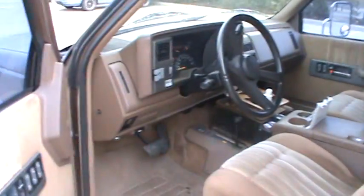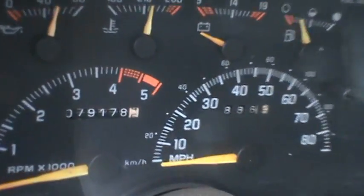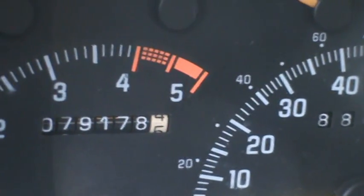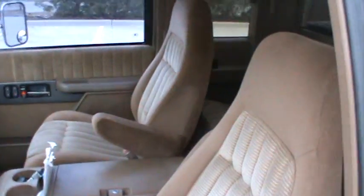The interior is just perfectly fine — stock interior. It's only got 79,000 miles. I bought it at around 73,000 miles. The interior is in very nice shape. It's not brand new because it's been worked on, but only a little bit.